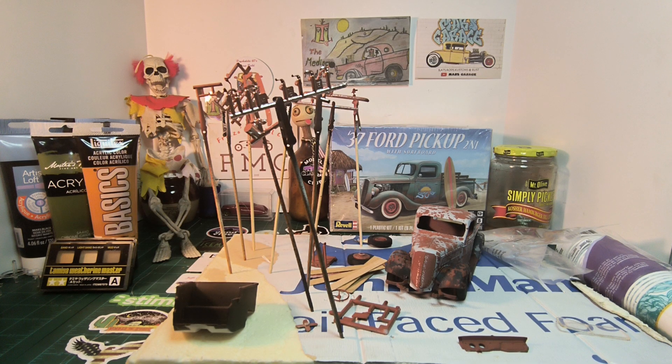Hi everybody, welcome back to my channel. My name is Mark and I'm the Mediocre Modeler. This is my second update on the Rust Bucket group build hosted by Marcello over at Mars Garage. I'll leave his channel link in the description.